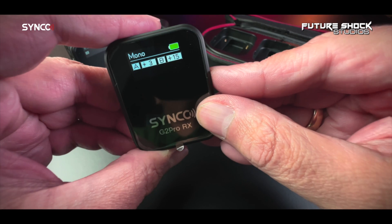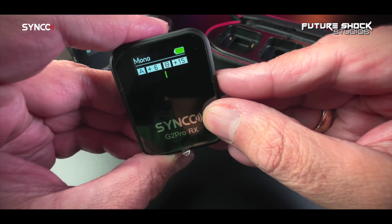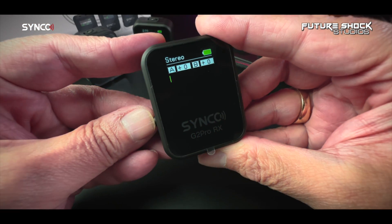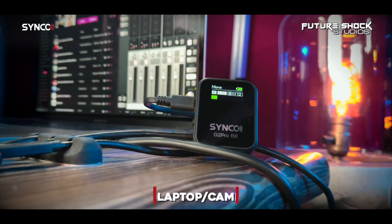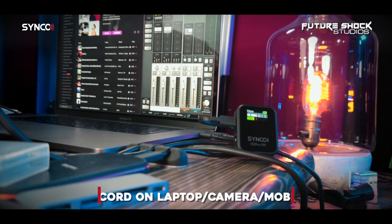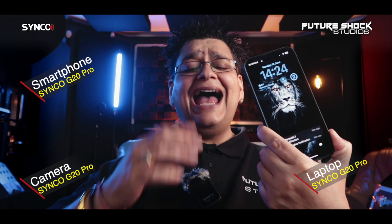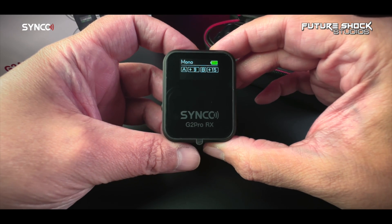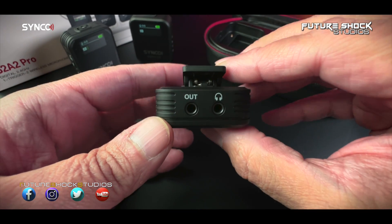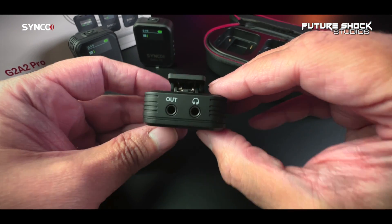Some of the amazing built-in features include a safety channel mode, which offers audio backup — the right track will record audio at 6dB lower to avoid unforeseen audio spikes. Pressing the on/off power button on the receiver toggles between mono, stereo, and safety channel. The G2 Pro's receiver adopts universal digital Type-C output to convert output audio into digital signals, requiring no adapter or audio interface. It can work with a smartphone, camera, and computer. The receiver also allows you to monitor the audio and work status.